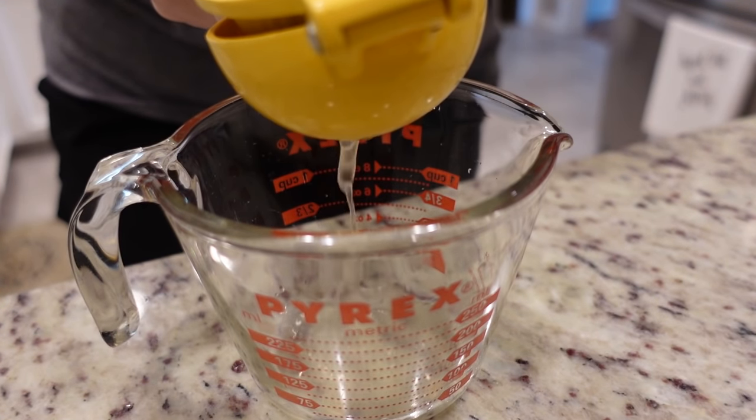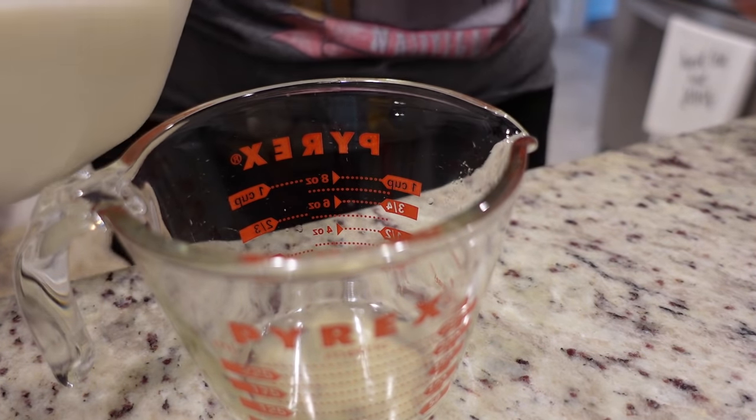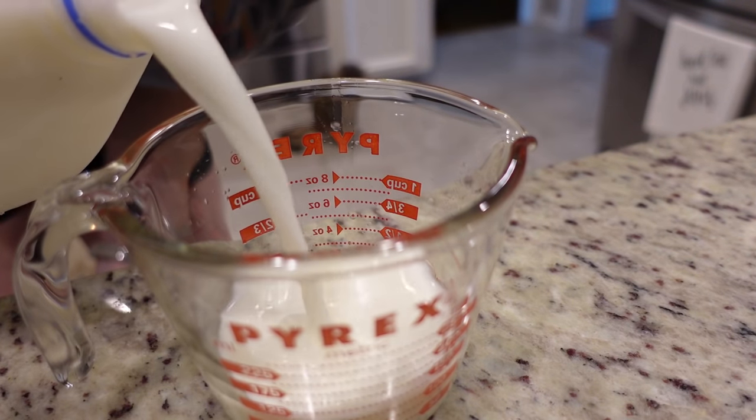I'm about to start on our chicken. This recipe needs a cup of buttermilk, but I didn't want to go to the store, so we're making our own. You can make buttermilk with lemon juice or vinegar and regular milk — one tablespoon of lemon juice, then fill to the one cup line with milk and let it sit for about five minutes. It's not as thick as real buttermilk, but hopefully it'll work since we're just basting the chicken in it.